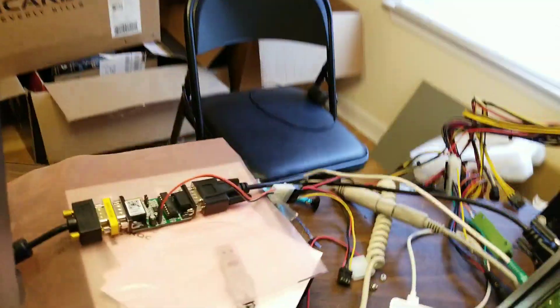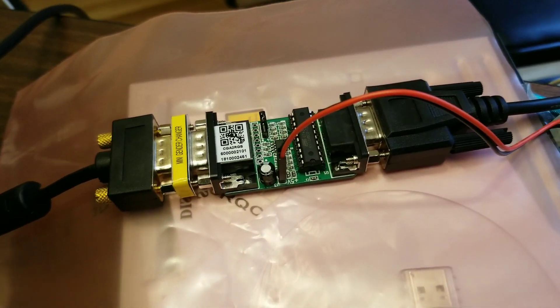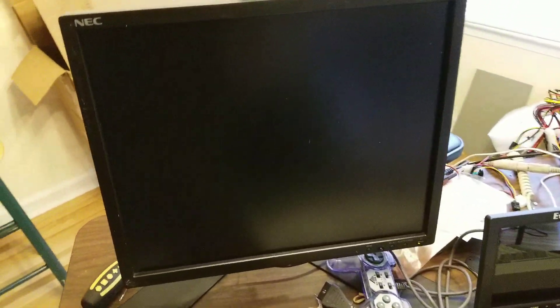I have the GG Labs CGA to VGA adapter here and a NEC multi-sync E8 on 92M monitor. This is an interesting monitor — there were reports of 15kHz mode working on Commodores, but this is an IBM PC clone.